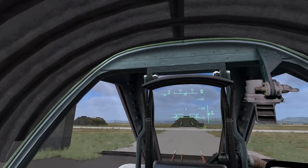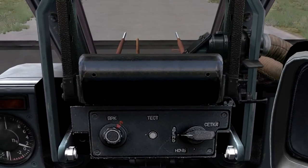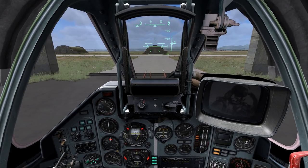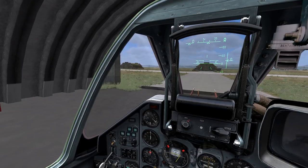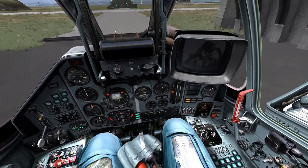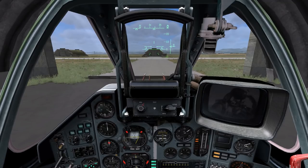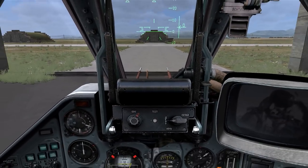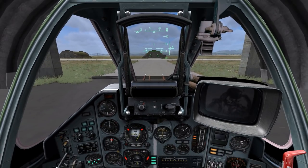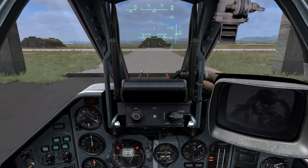Now you can look around your cockpit by using your mouse, and zoom in and out using your mouse wheel. You can also look around using your numpad keys 4, 8, 6, and 2. You can recenter your view by pushing numpad 5, and zoom in and out using the numpad asterisk and forward slash keys. You can reset the zoom by pushing numpad enter.